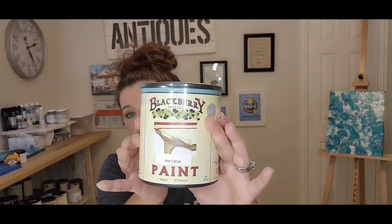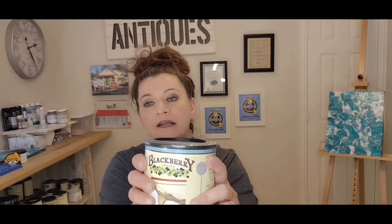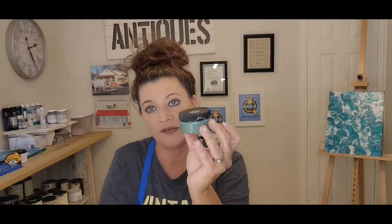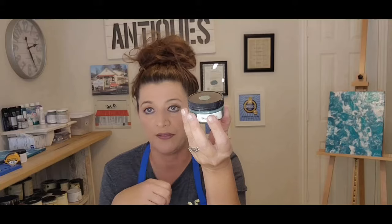Her biggest bottle is a 32-ounce — it looks like this, and that's how it ships to you, nice and secure. I love that these are plastic. Her big bottle is $38, and don't forget you get 15% off at checkout. She also has tester bottles — if you love a color but just want to test it, these are 2-ounce testers at $4.